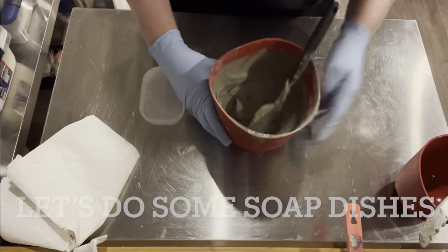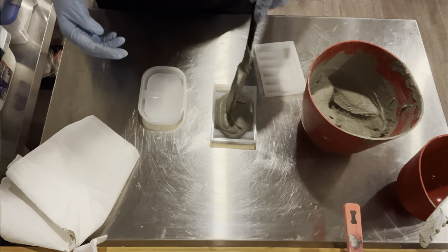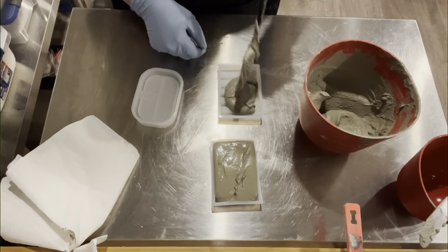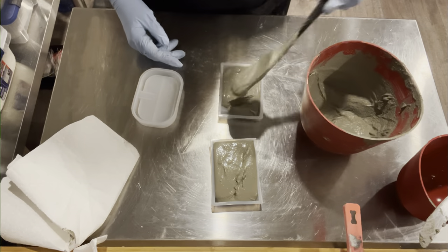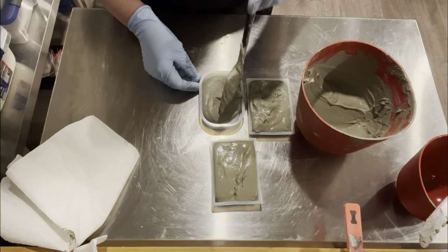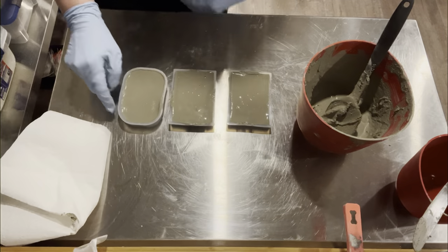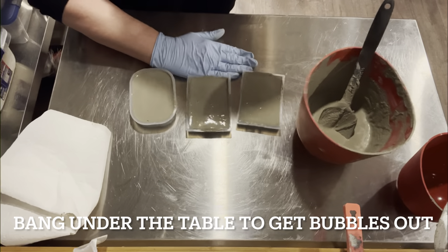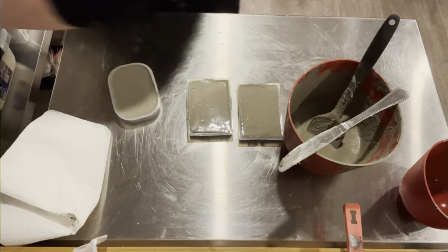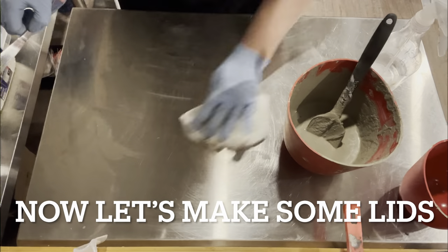Now we're going to make some soap dishes with what I have left over. It's hardened up a little bit — it's been a couple of minutes since I poured it and this is the perfect consistency to just drop right down into the soap dish molds. I drop in a little bit at a time into each one, tapping to make sure all of the mixture gets in, taking out whatever might be a little bit extra. I give them a few taps underneath my table to get all the bubbles out, clean up the edges, then move them aside to make some lids.